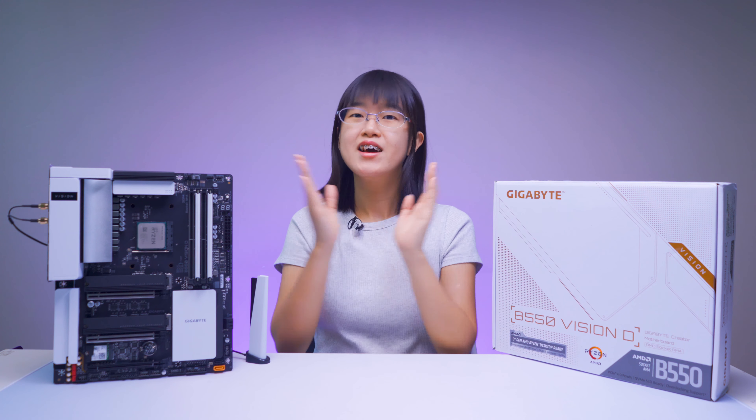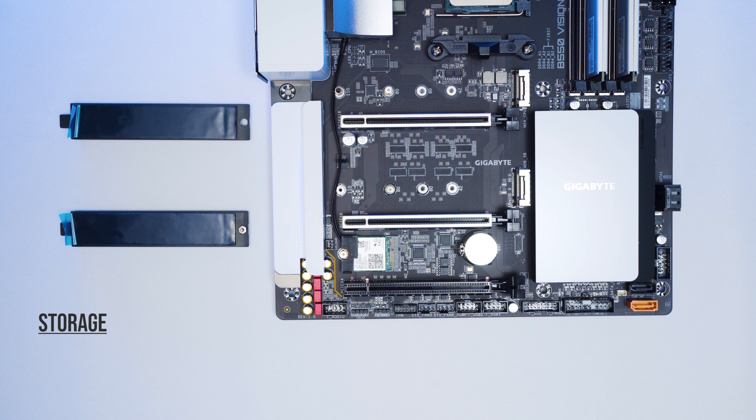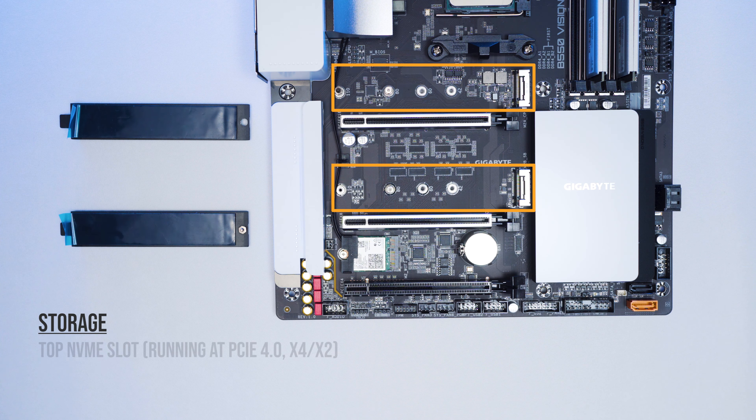Looking at the PCIe lanes, there are two PCIe 4.0 lanes running at X16 and X8 speed based on the processor, and one PCIe 3.0 lane running at X4 speed based on the chipset.